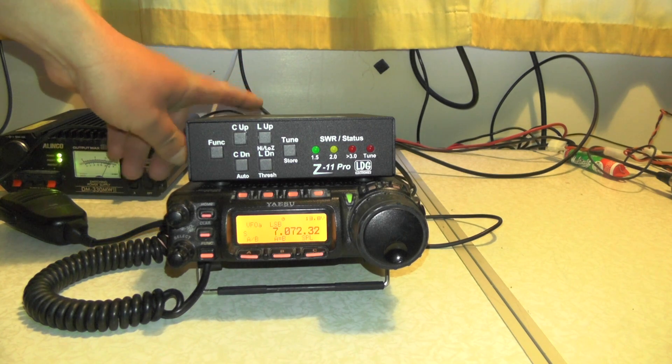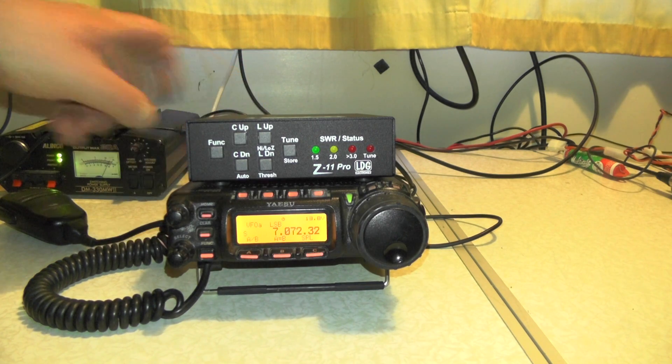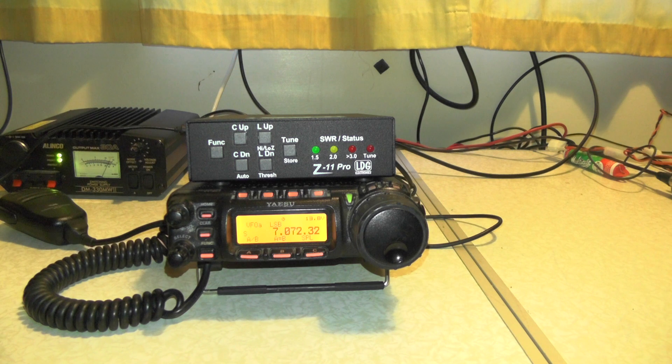I need to get a power lead and make this work mobile, because at the moment I can only use it at home. I need to get a power supply, cannibalize the lead off it, and then put some XT60 connectors on there, right off some old drone batteries.